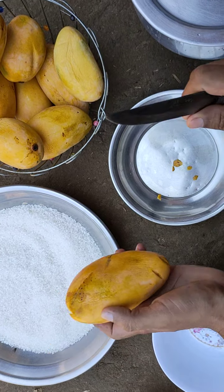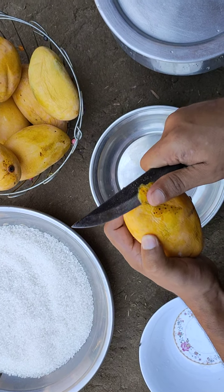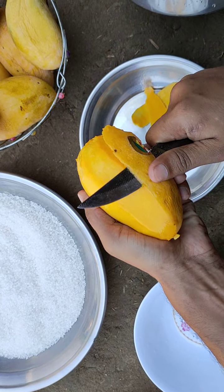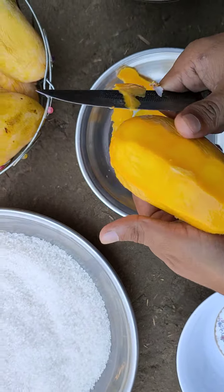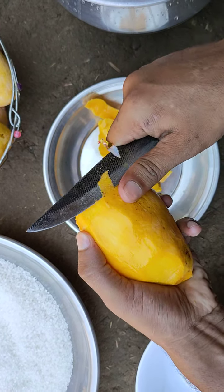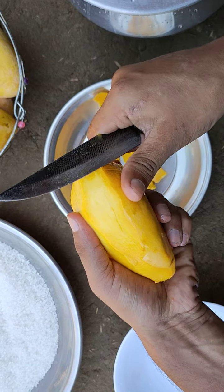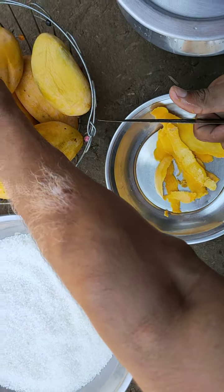For making mango squash, first of all I will peel all the mangoes one by one, and after peeling these mangoes I will grind all of them. Similarly I will pick another one.